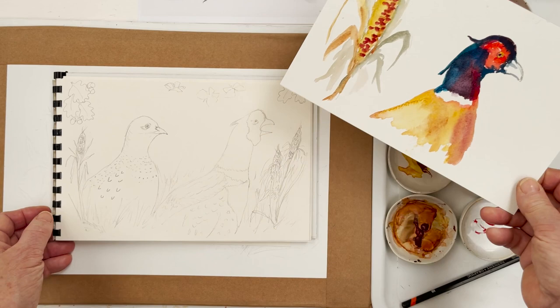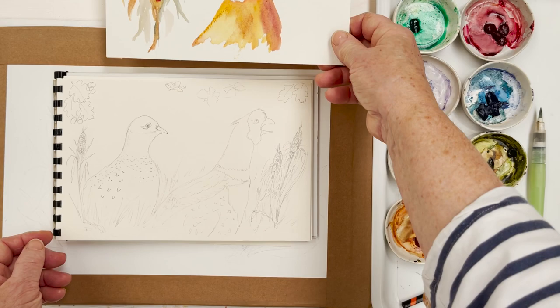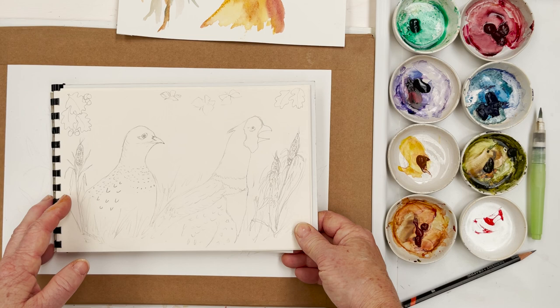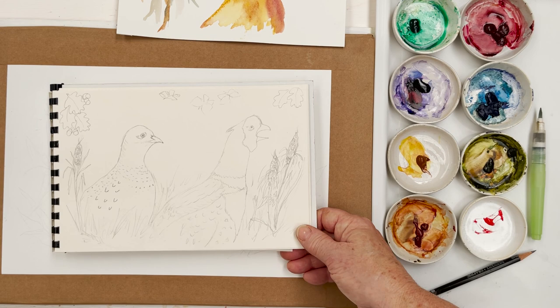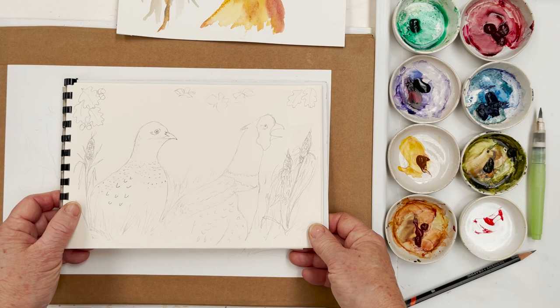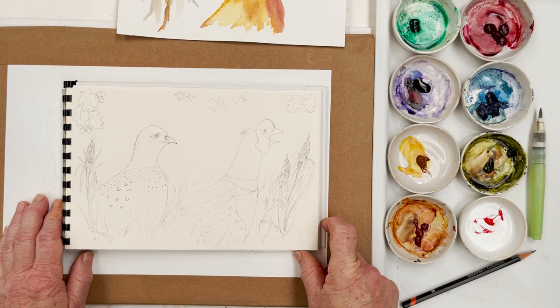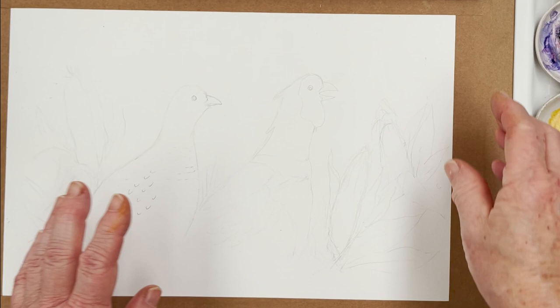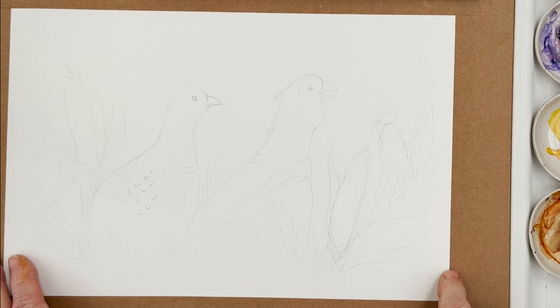I'm going to paint the pheasants surrounded by Indian corn - also called Calico corn - which I think in America they use a lot as decorative items for this season. So we're combining American and English themes. This is my sketch that I did this morning. The drawing will be available to you on the website diananton.com - if you want to go over there and get the sketch to download, you'll be able to get a head start on the painting. Let's get started.